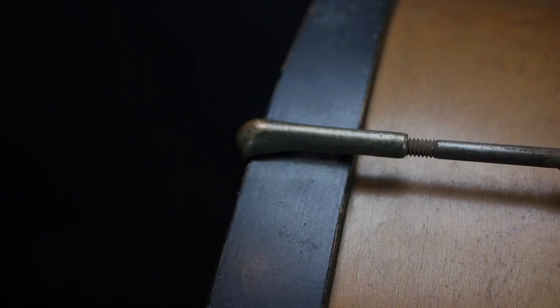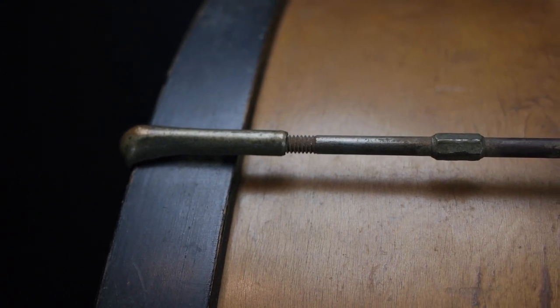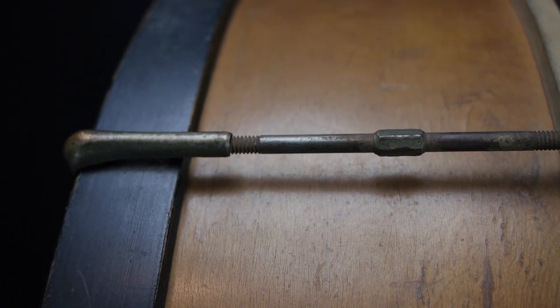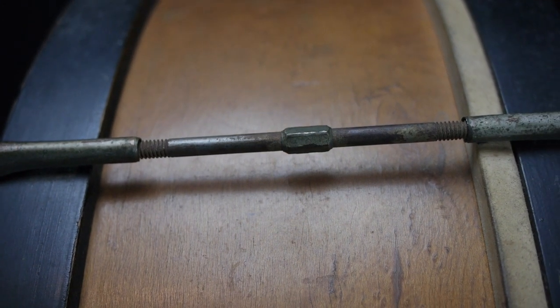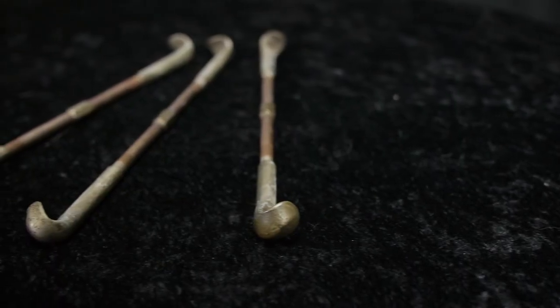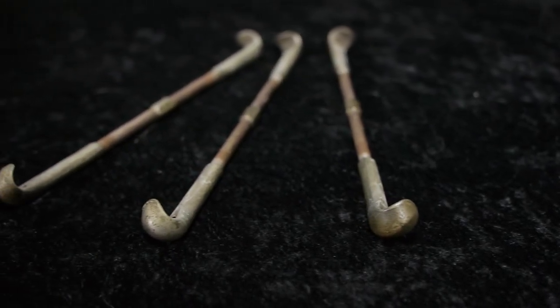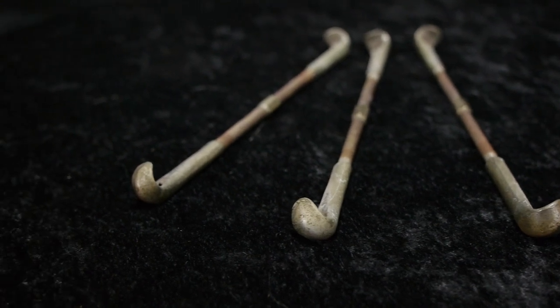So let's talk about the tensioning system on this drum. This is a single rod tension drum, meaning there is only one tension rod that tightens both heads simultaneously — not like the independent tensioning that most modern drums today have. This tuning system is a little unusual given that it requires a 5/16th wrench in order to tune the drum.